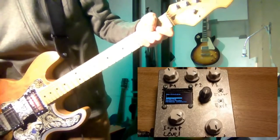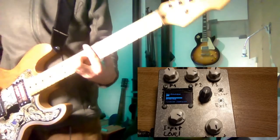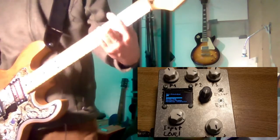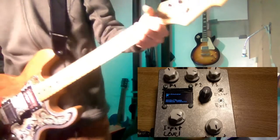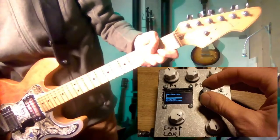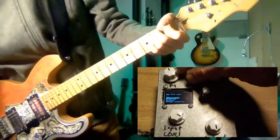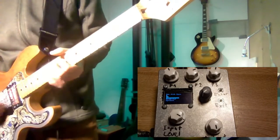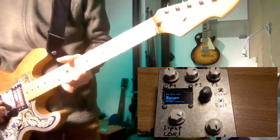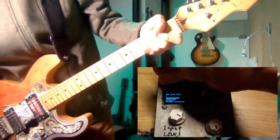The third knob controls the amount of delay. Moving onto the next one, which is another amp model with a lot more gain. As you heard previously, it has two more settings, but it also has this high cut.